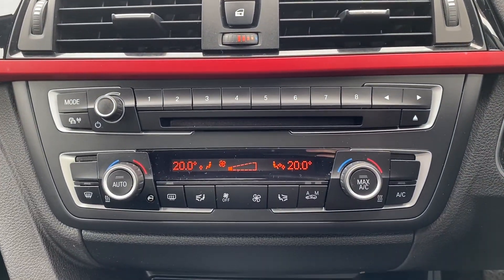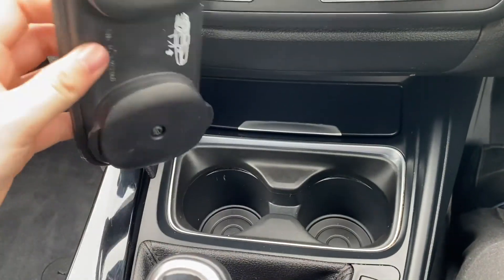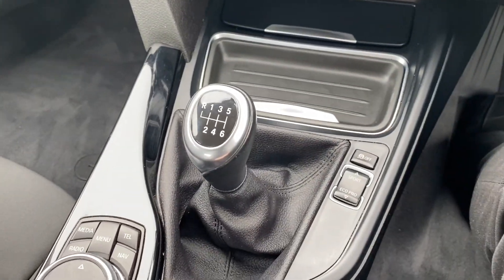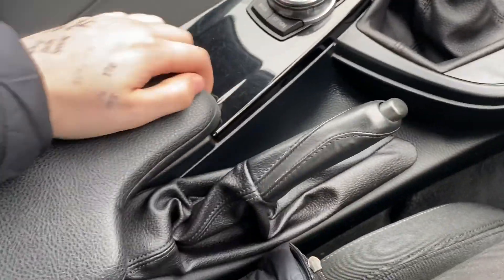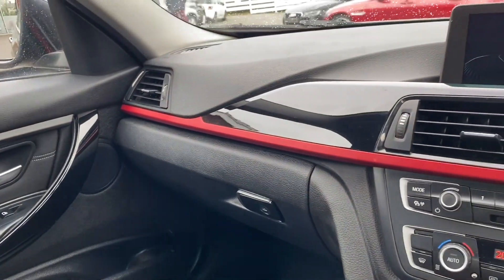A bit further down is where you'll see your dual zone air conditioning unit. There's also a little place here for your cup holders. Here we have the gear stick lever and your main remote for your infotainment system. A little bit more extra storage here in the middle. Nice little detail on the dashboard — very spacious, very comfortable vehicle.